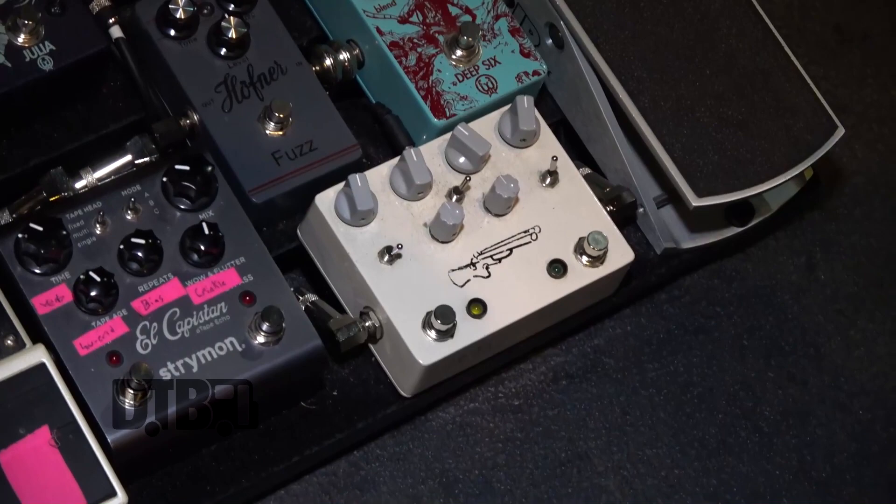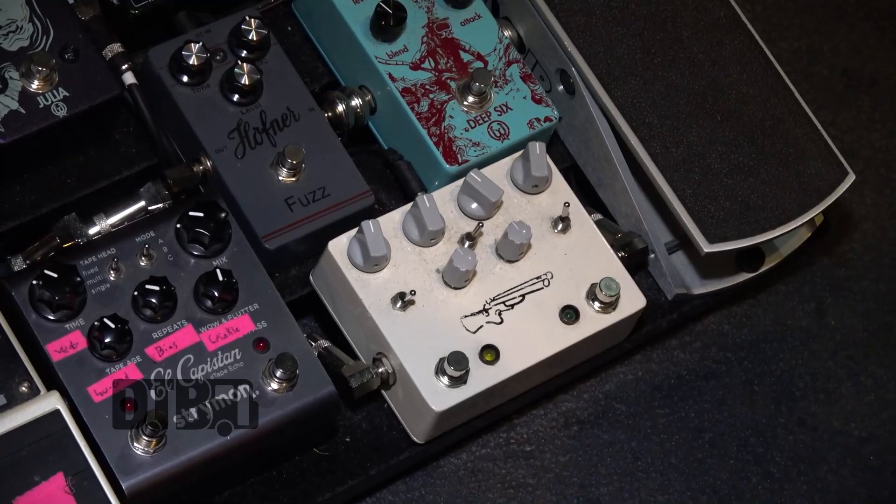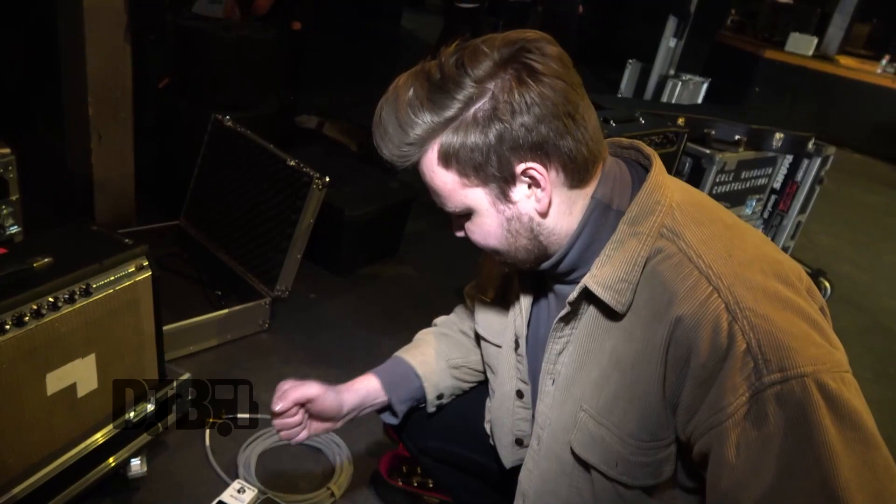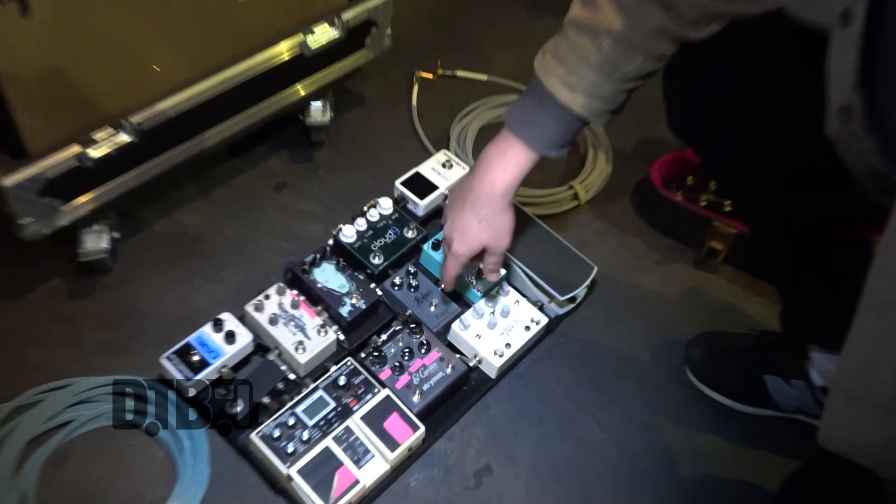From there, I'm going into my Double Barrel by JHS. It's got a Morning Glory and a Tube Screamer 808 setting. I'm going into the Tube Screamer first. I'll use my Morning Glory kind of as an always-on thing, because I'm using a pretty clean amp. I'll get that as kind of my base breakup, and then when I want to kick it up and hit that 808, I'll really just kick it up.